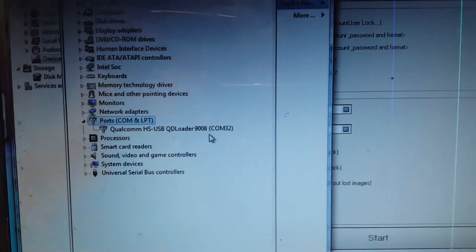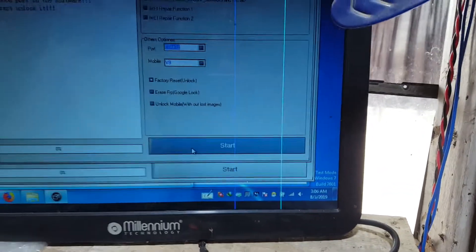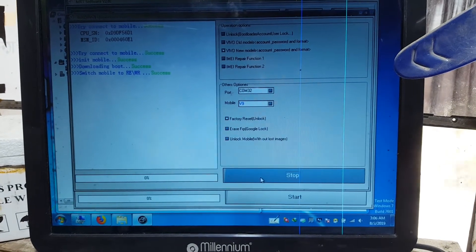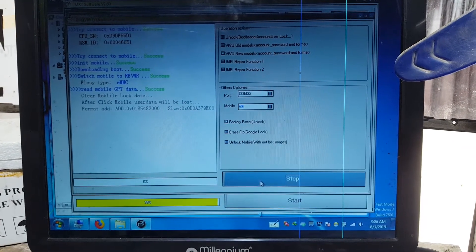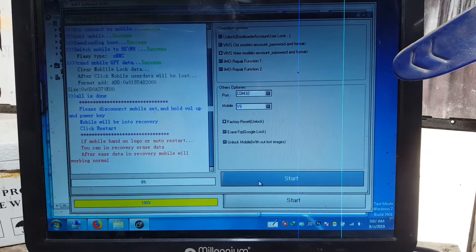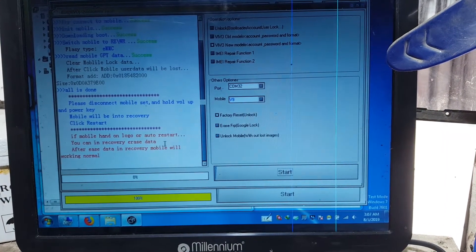The Qualcomm 9008 port is available. Click on port, select the port, and click start. It will take some time — just wait. Okay, all is done.